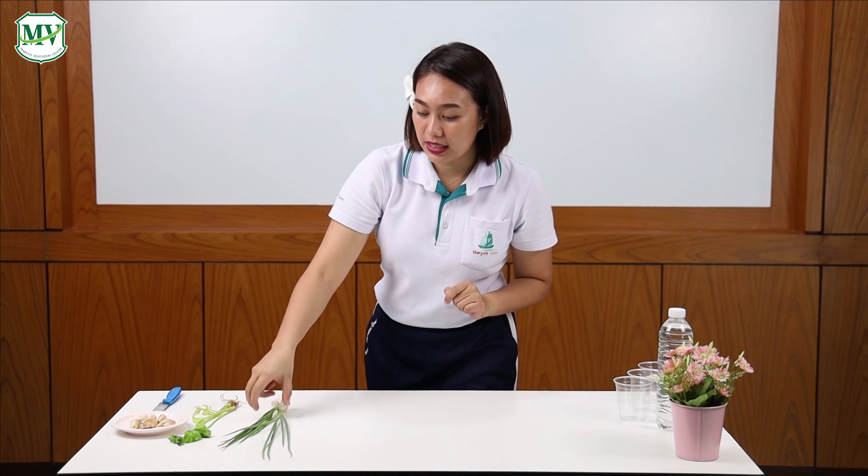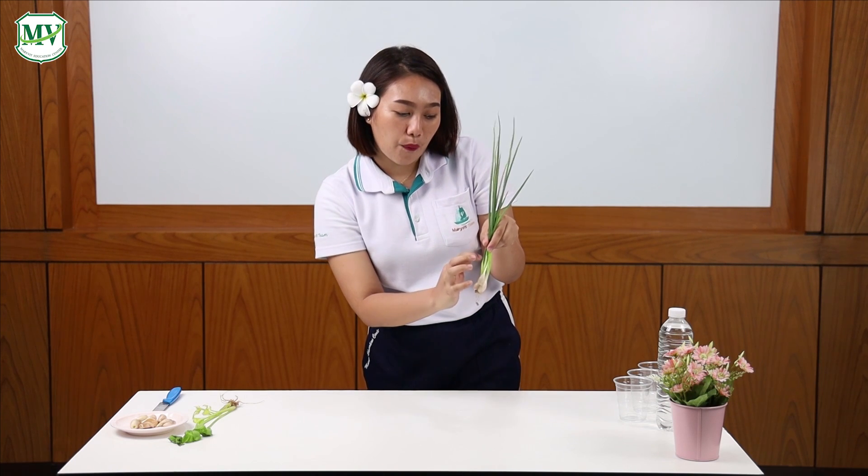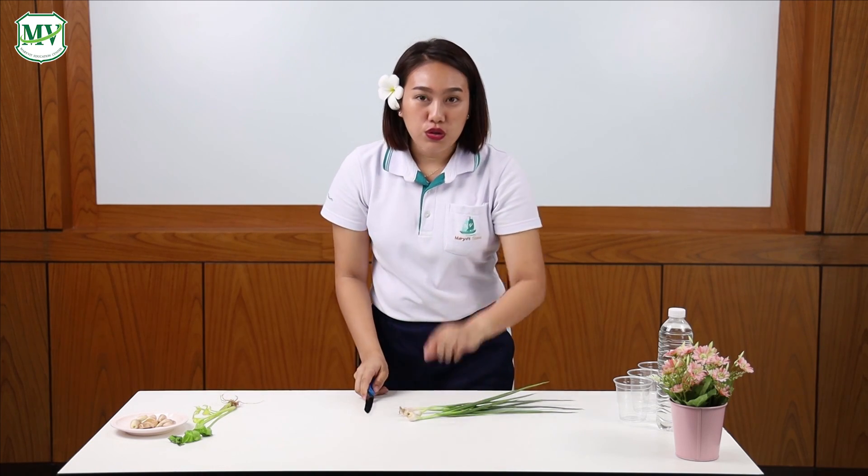First, get a bunch of spring onions. Make sure they have some roots like this. I'm going to chop these around this part. Remember kids, do not play with knives.